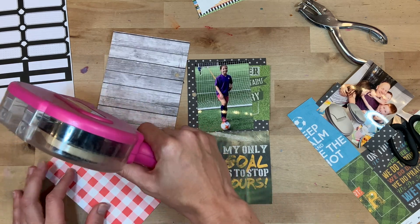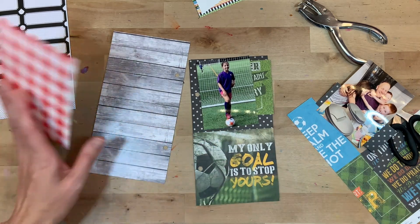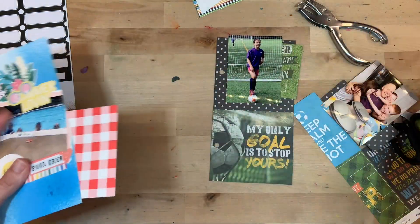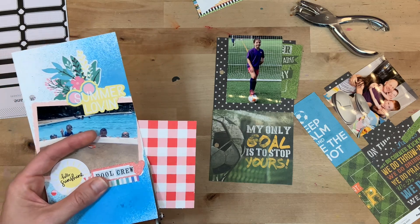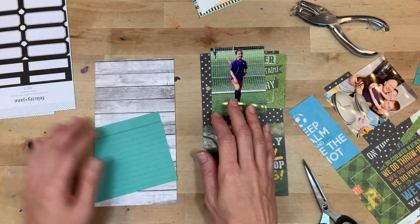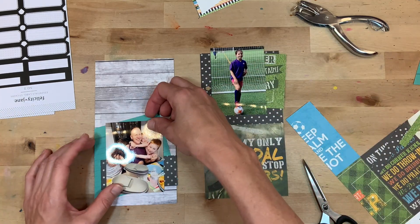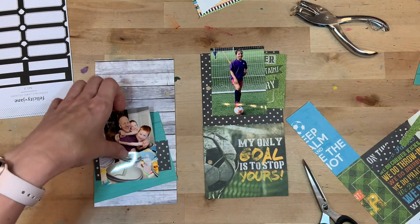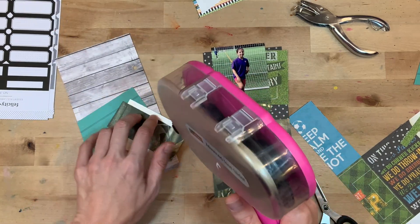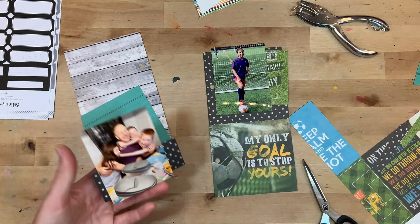I'm going to use this teal card — it has a lot of green in it. I think it does bring in that hint of green that you're seeing over on the right. You see so much green over on the right side, so you're bringing in a tiny little bit of green over on the left. And then, of course, that black and white dot paper really, really serves to bring the two pages together. So I'm adding that on.